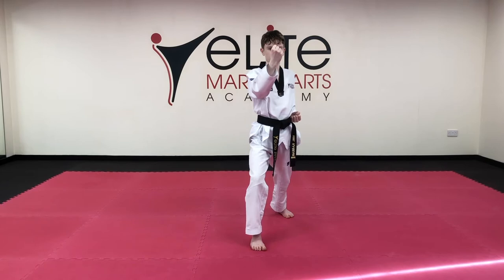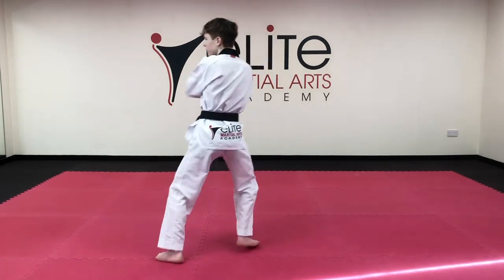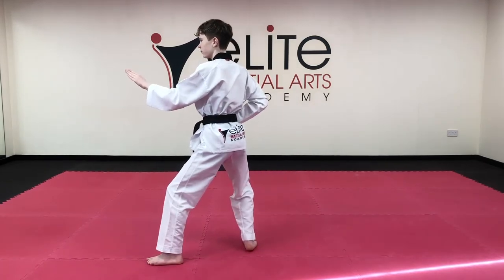Turn around, single outer knife block 1 in back stance. Step forward, elbow strike 2.